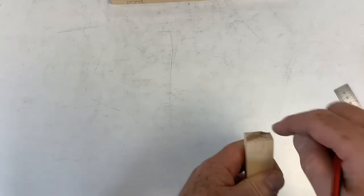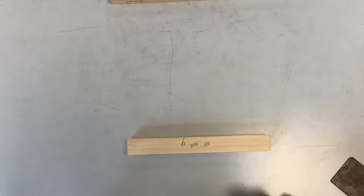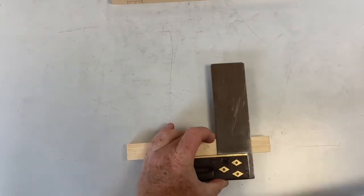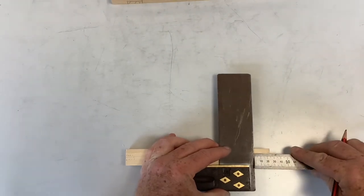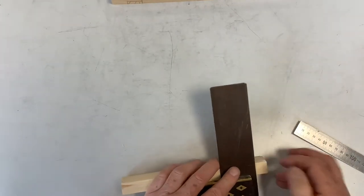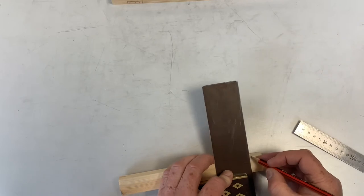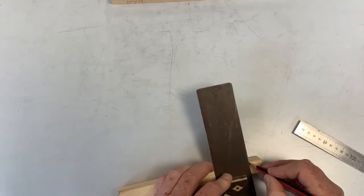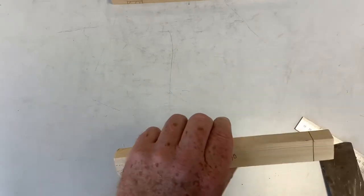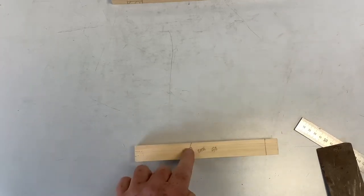The dotted lines on the drawing represent hidden detail — that's the dowel drilled down there. At the other end the joint is a mortise and tenon, and we're doing the tenon part. This part comes in 20mm, so take your tri square, hold it tight against the wood, use your rule, slide it along to get your 20mm mark, and mark that all the way around making sure the lines all join up.